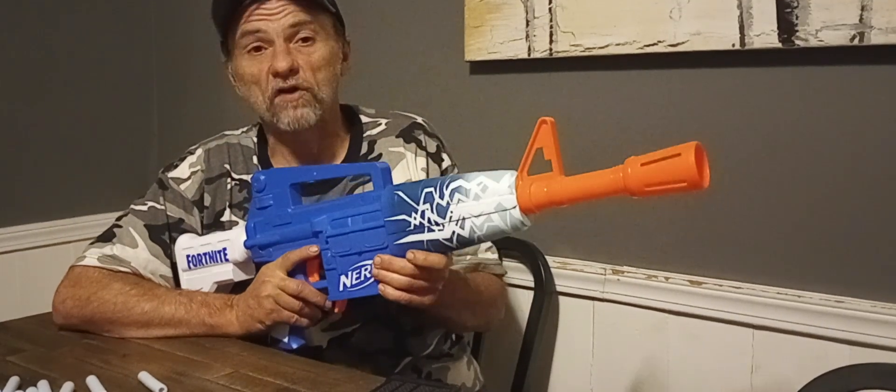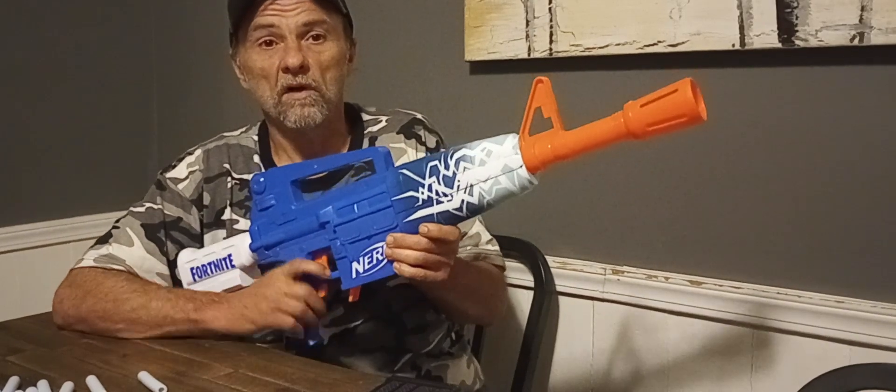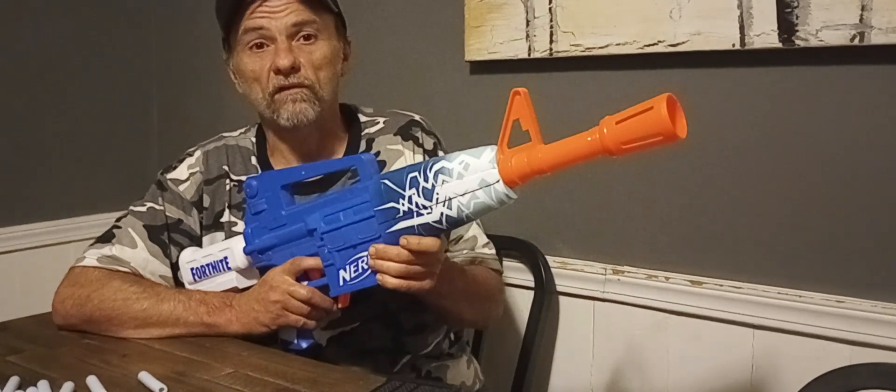Ladies and gentlemen, thank you for watching my review of the Nerf Fortnite Blue Shock. Until next time, this is Myler's Mods signing off.